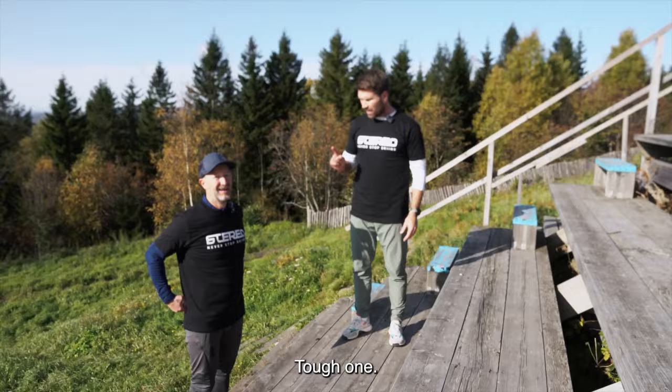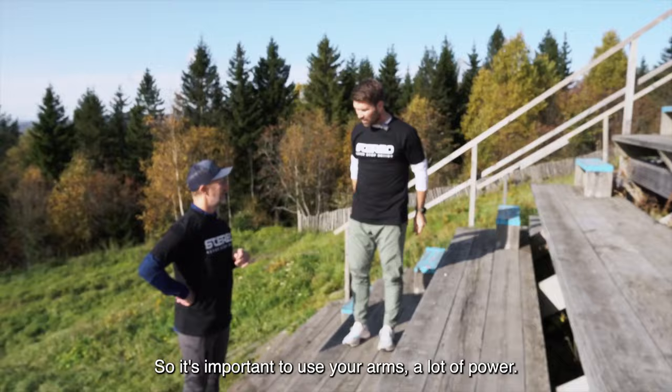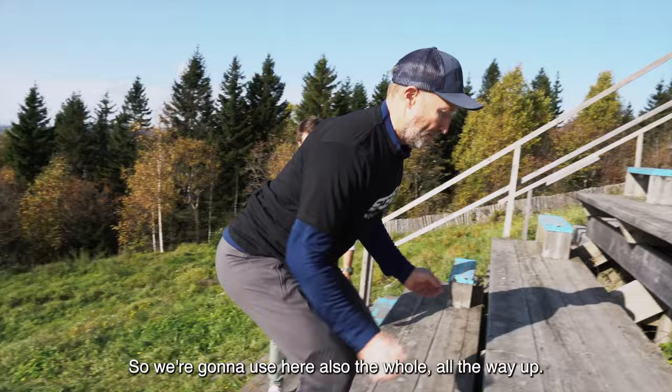Next exercise: double foot jump all the way up. It's important to use your arms, a lot of power, use your legs, use the back of your legs as well — hamstring and the glutes.